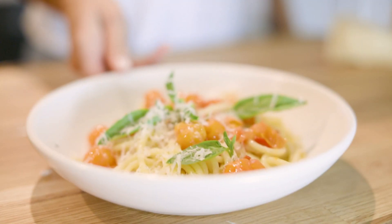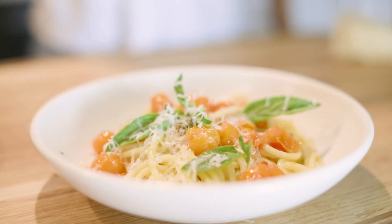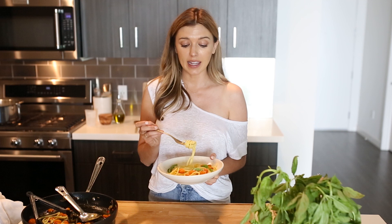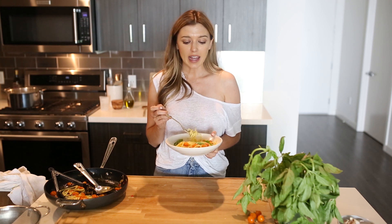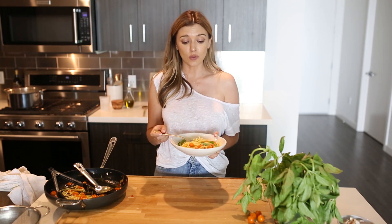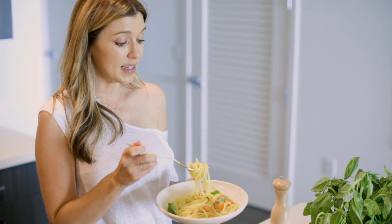This pasta is so delicious, so sweet from the tomatoes. The chili gives it heat. The basil and the lemon juice and lemon zest give it a real freshness. I think it'll be a dish that you'll want to make all summer long, especially while tomatoes are in season.